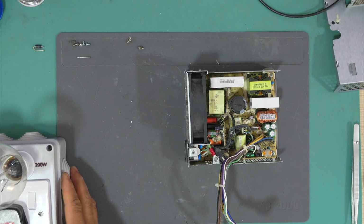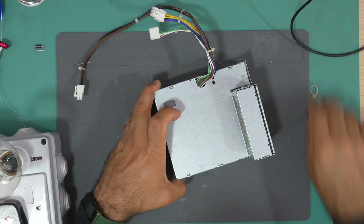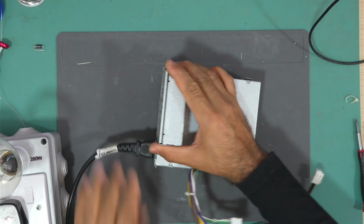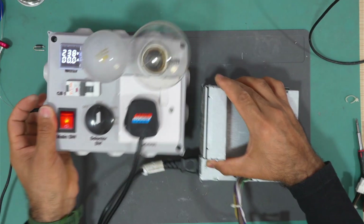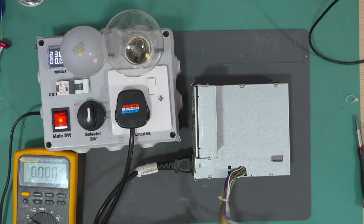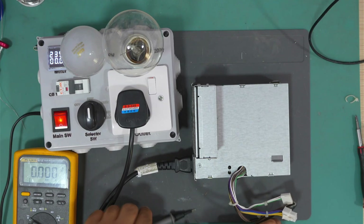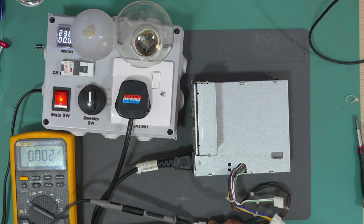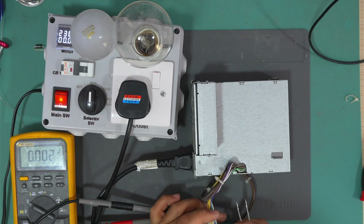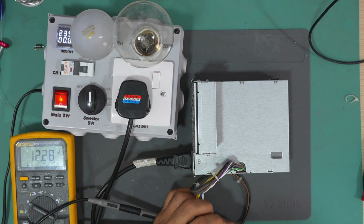Let me put it back all together, then we'll test it again. The power is on. Let's short the green wire to the black wire and see if it works — and yes it does work, we have 12.28 volts.